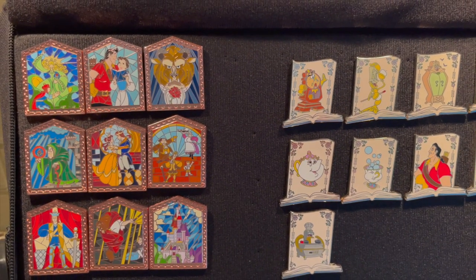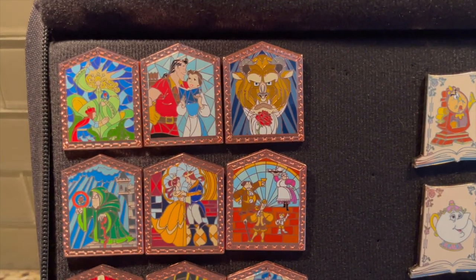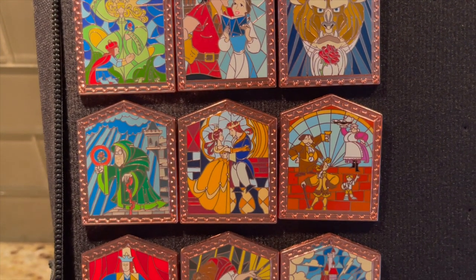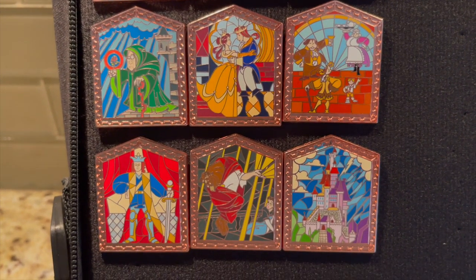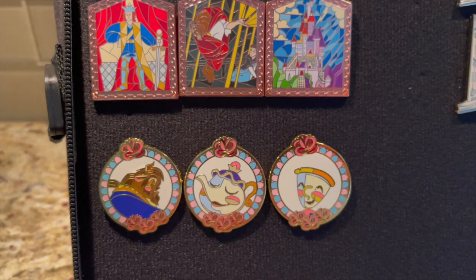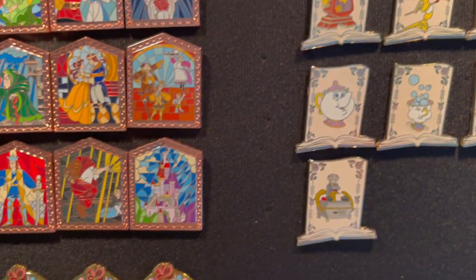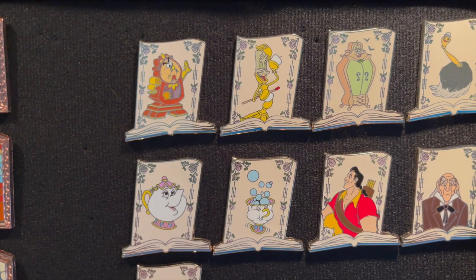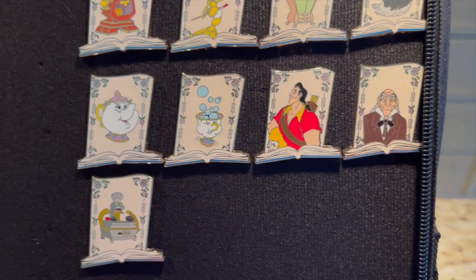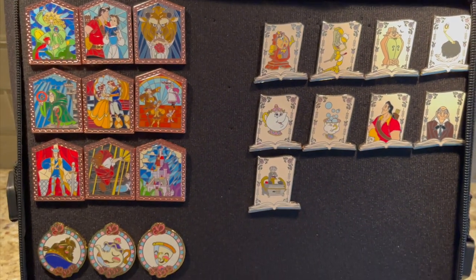Down here is my Belle in rose gold — love this. It just comes up and it's magnetic, but I like to leave it open so I can see Belle. This is Paris Best Friends, limited edition. This is Paris, limited edition. This is Paris, limited edition, 2013. This is Paris Christmas Pen of Cogsworth, open edition. This is a limited edition Paris. And I think this is Hong Kong or Tokyo. Absolutely love this page.